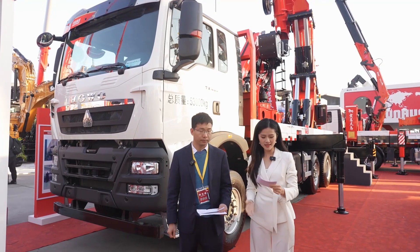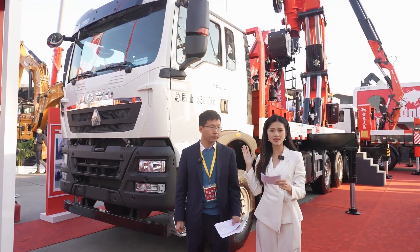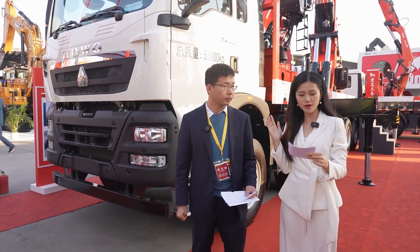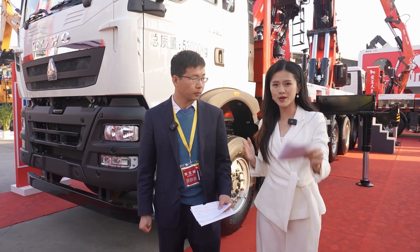Ladies and gentlemen, dear friends, the next product to be introduced is a popular product of the Sunhub K2680. We want to know why the K2680 is so popular, and we welcome Li Wenfeng to introduce it to you.